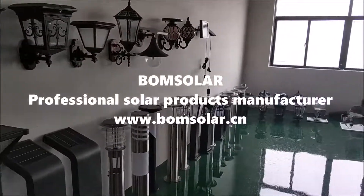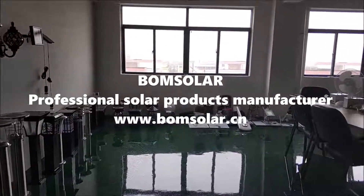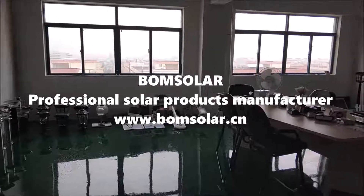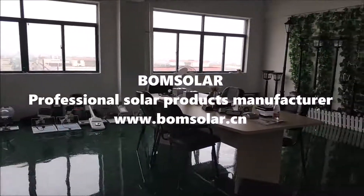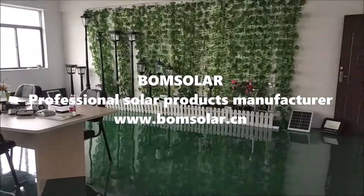Bung Solar — professional solar product manufacturer. Bung Solar, thank you.